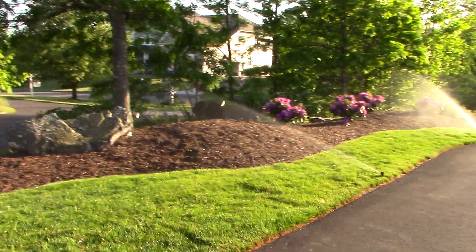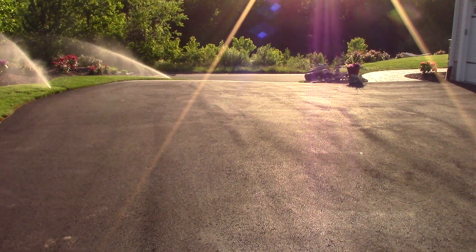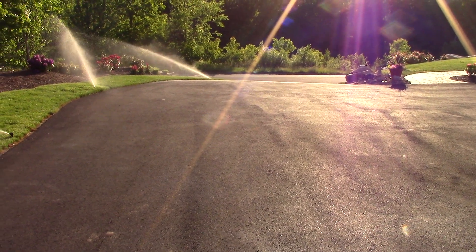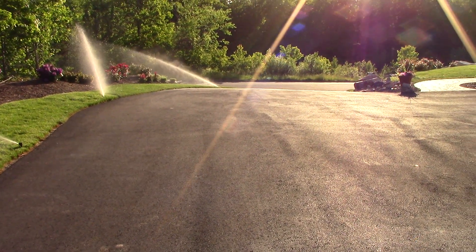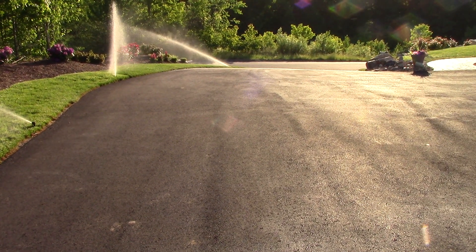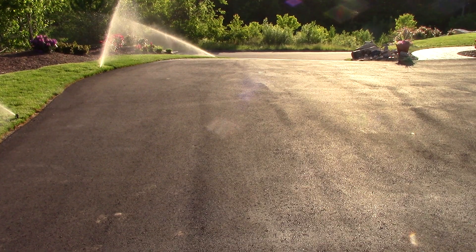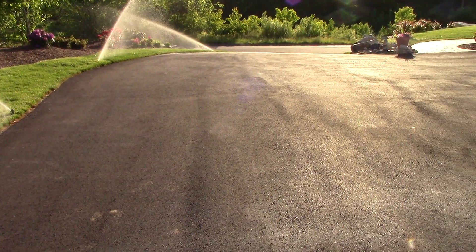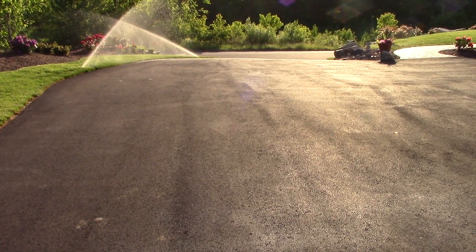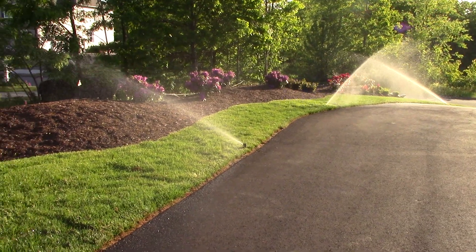So hopefully in a moment we'll get to see the zones suddenly change like that. Sorry about the sun — I'm trying to shade my eyes at the same time. The sun's a little bit lower now so it's kind of hard to focus. But they're all working well.